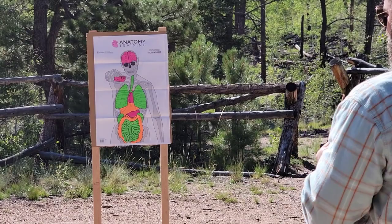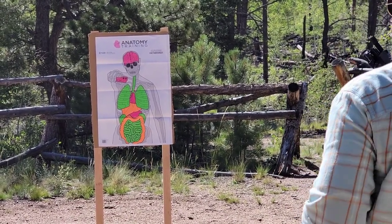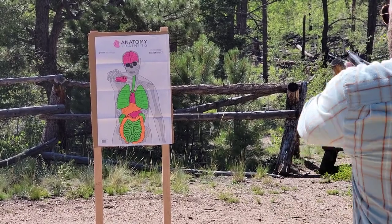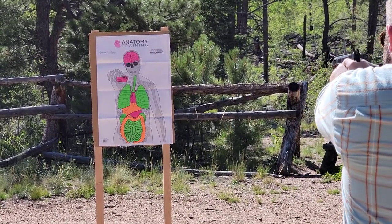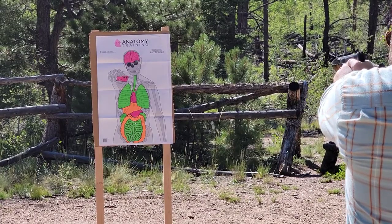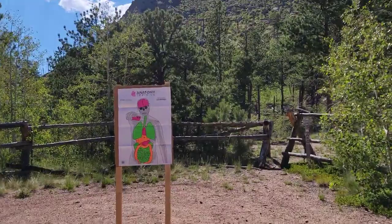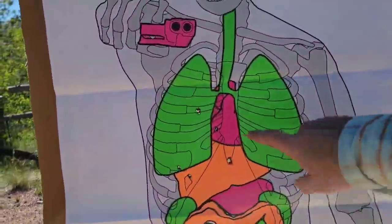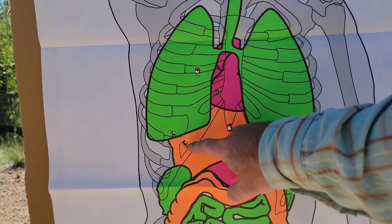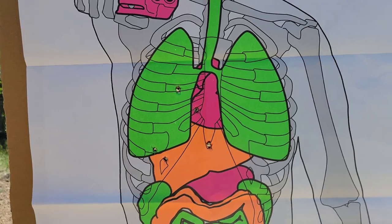Five yards. We have the compensated barrel — no draw needed. This is just to see how quickly we can put shots into zone A. Three, two, one. All right, let's go have a look. First shot, second, third, fourth, and fifth — all kill shots, rather quickly.